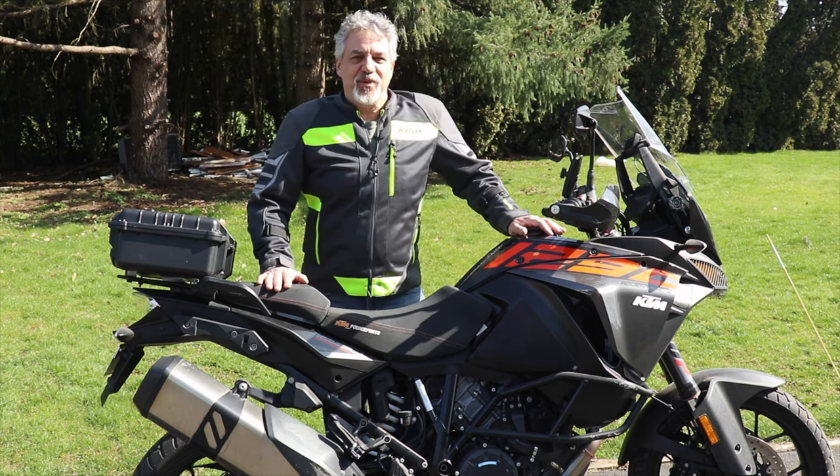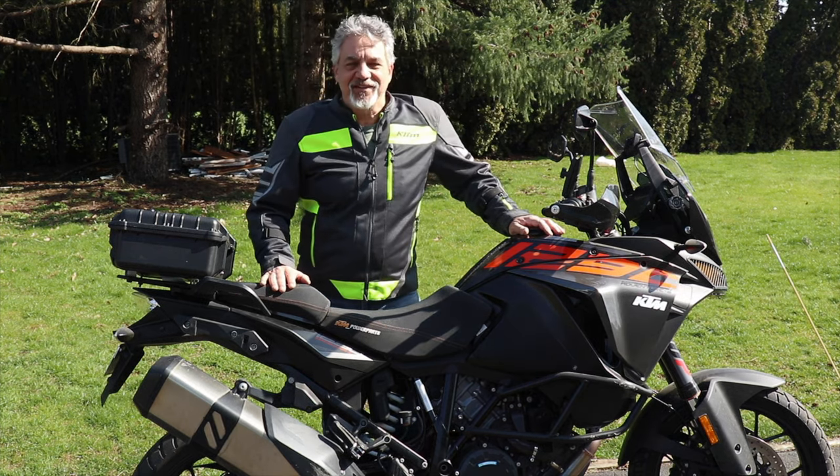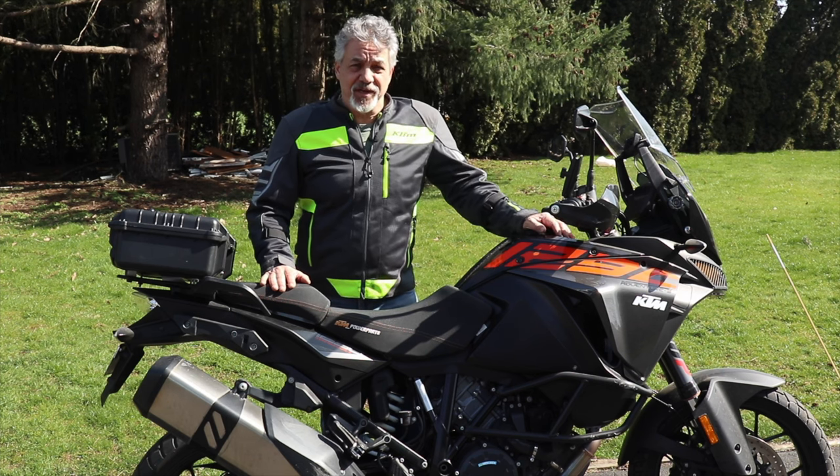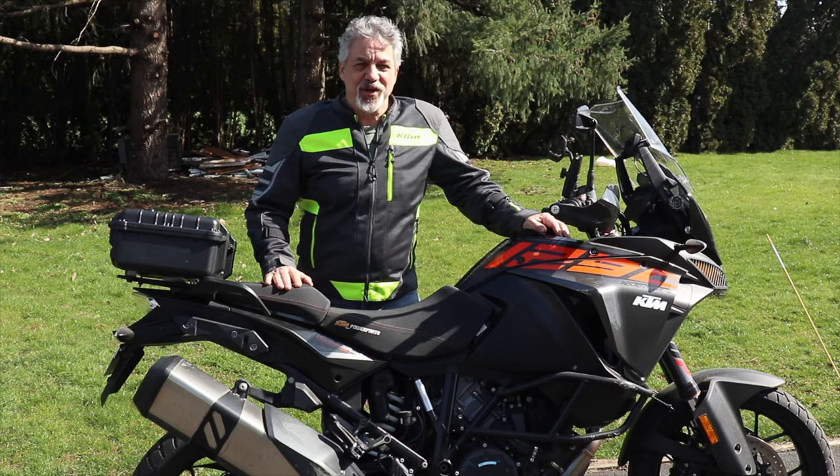Hey there, this is Eric with Black Swan Odysseys and welcome back to the channel. Today I'm going to do a product review on this jacket. This is the Klim Induction Pro. Stick around, it's going to be a good one.